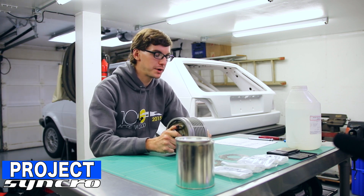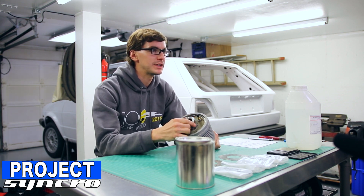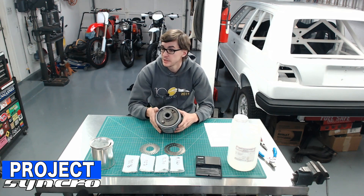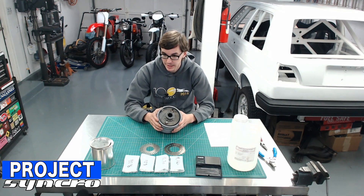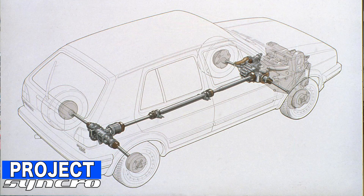Volkswagen was one of the first. If you remember, the Jensen Interceptor was the first all-wheel drive — although I think it was technically a four-wheel drive road car. Then you know the Audi Quattro, of course, which had a vacuum locking center differential, not a viscous coupled center differential. Then Volkswagen started development on the Synchro drivetrain, which obviously bears the name of the channel and the project and all that stuff.